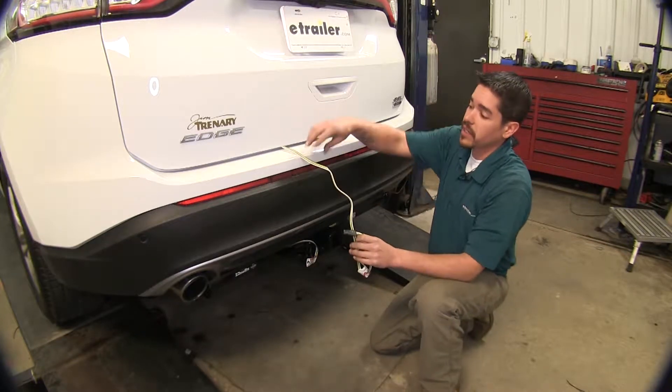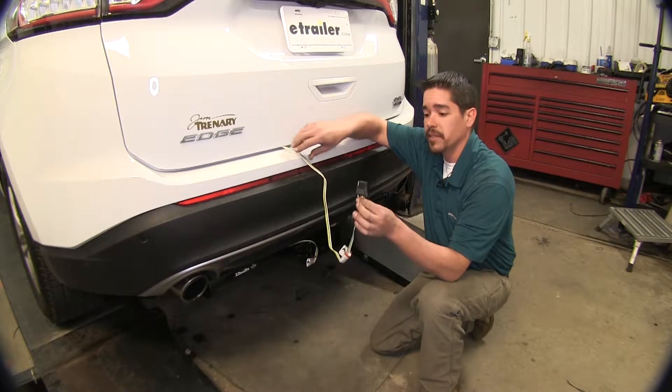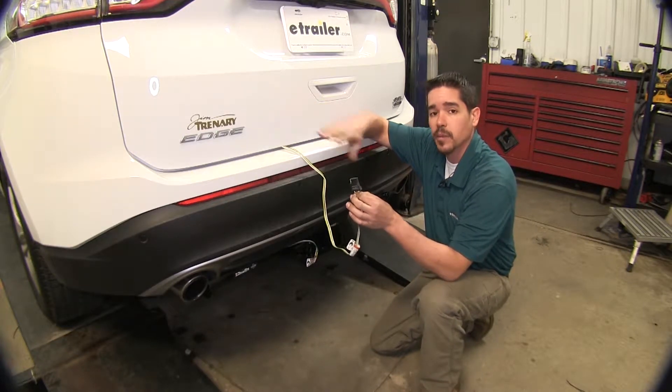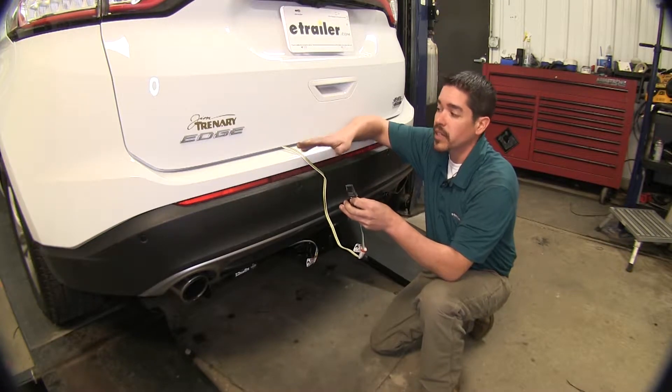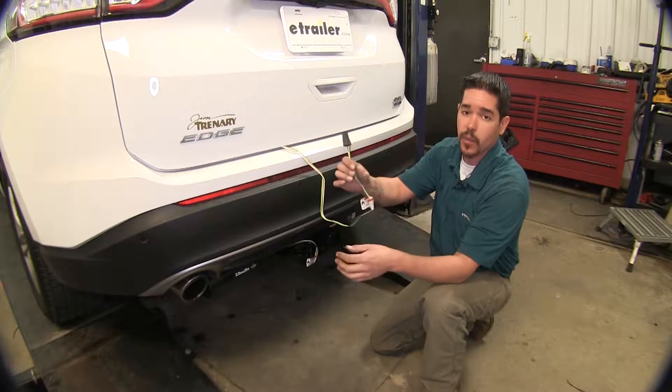That's where having our wiring on the inside is beneficial. It's going to stay inside so we don't have to worry about the elements, dirt, or weather getting to it, but we do need to get inside our hatch to access our wires.